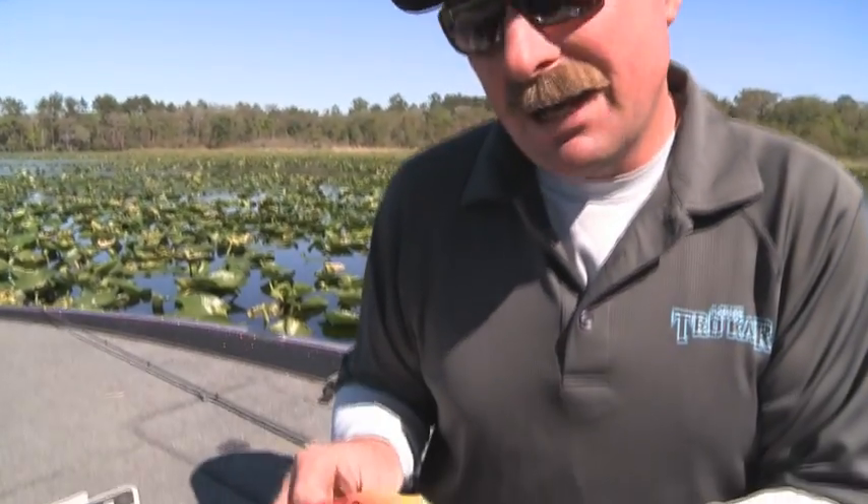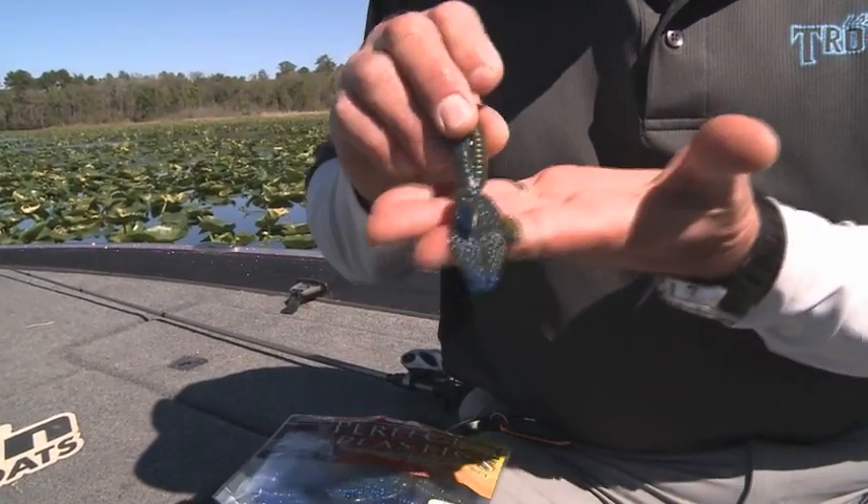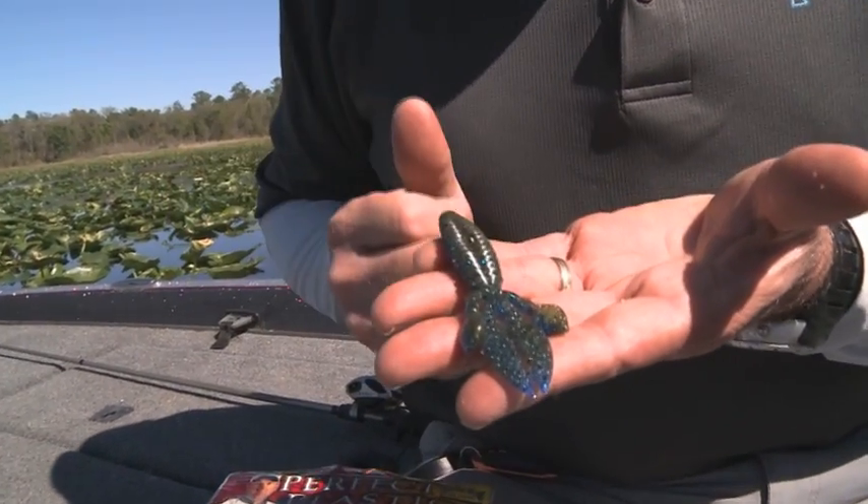Hi, I'm Shaw Grigsby. You know what one of my favorite techniques is for catching big bass? It's flipping and pitching. And my favorite bait is a little bait called a rodent. Now this little bait is just tiny, little, small, compact.